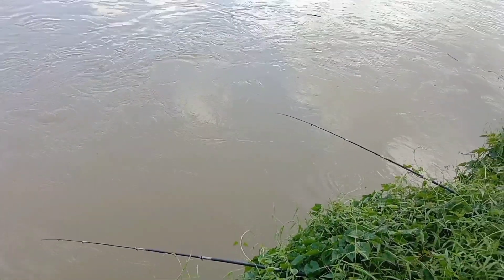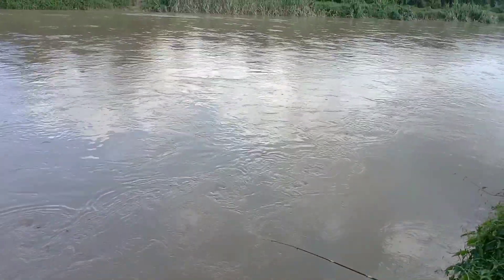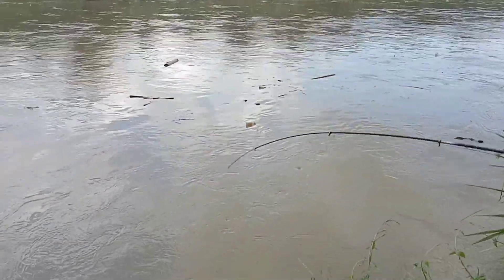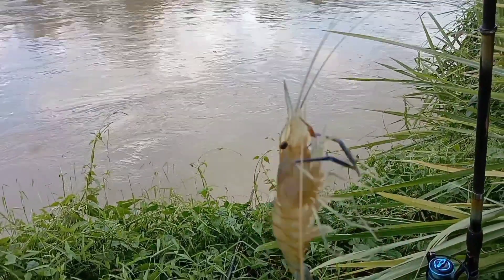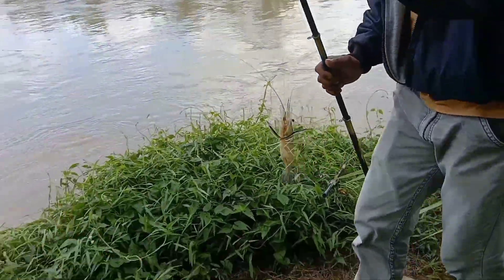Tips keempat dari segi arus: teman-teman harus lihat arusnya, jangan terlalu deras. Tips kelima adalah cara menarik pancing. Cara menarik pancing yang sudah kena udangnya jangan menarik seperti memancing ikan.